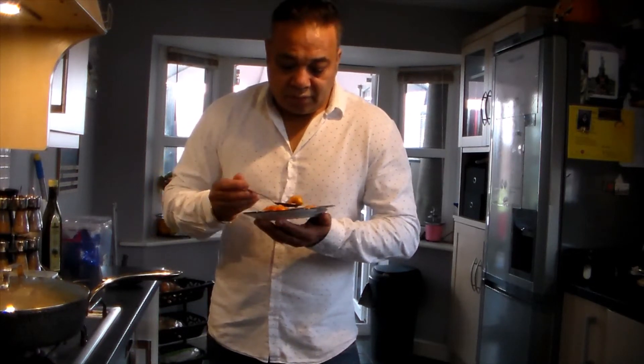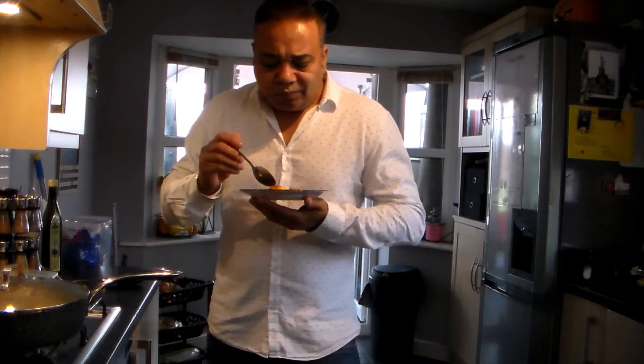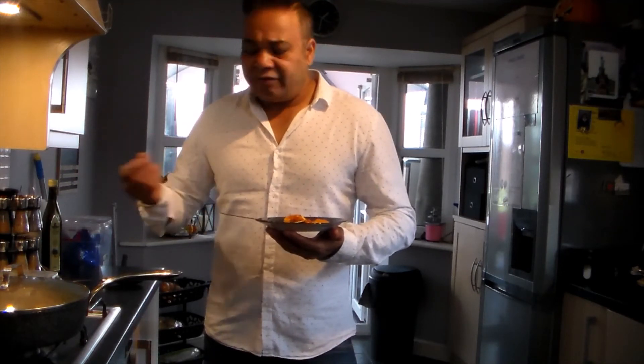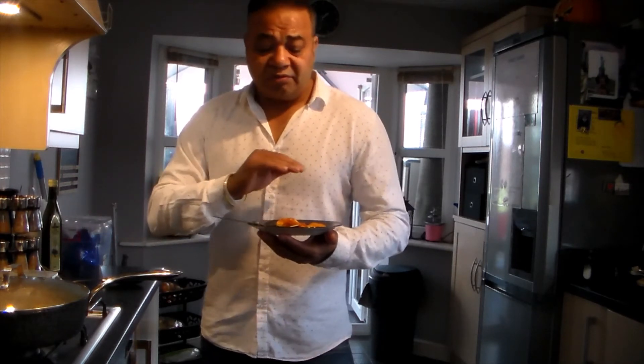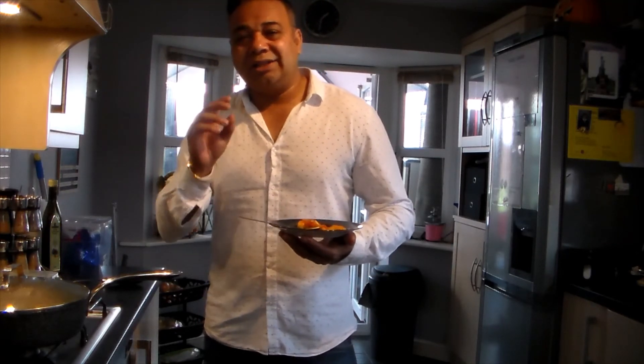Let's try it after five minutes. Wow, amazing! Really nice, beautiful garlic flavor and the flavor of the mustard seeds — it's awesome. It's a very light dish to eat. You can have it with rice; it goes really well with rice, and fish generally goes well with rice.